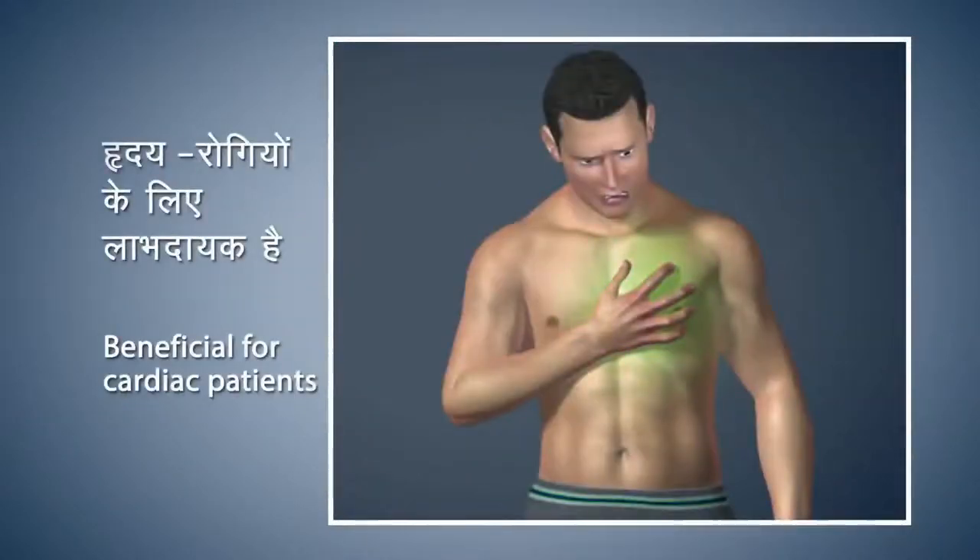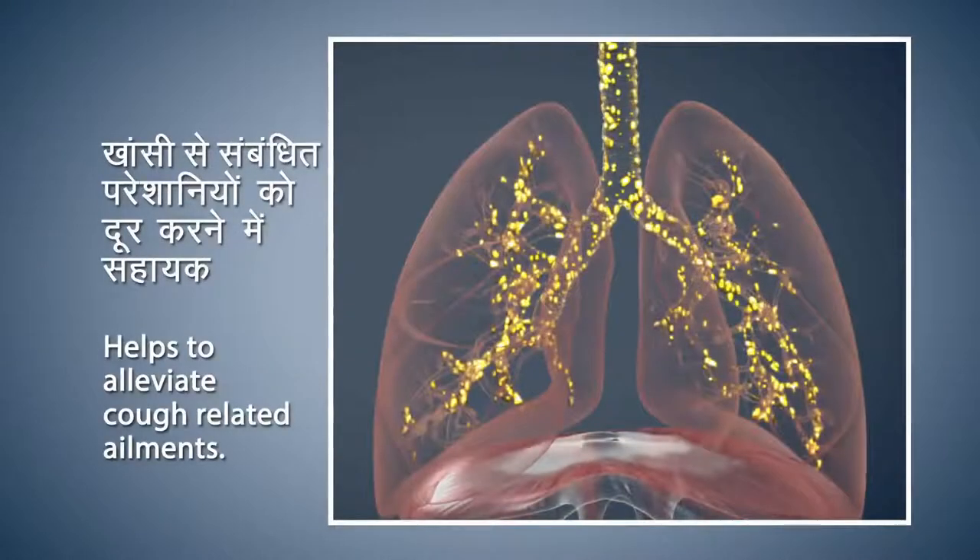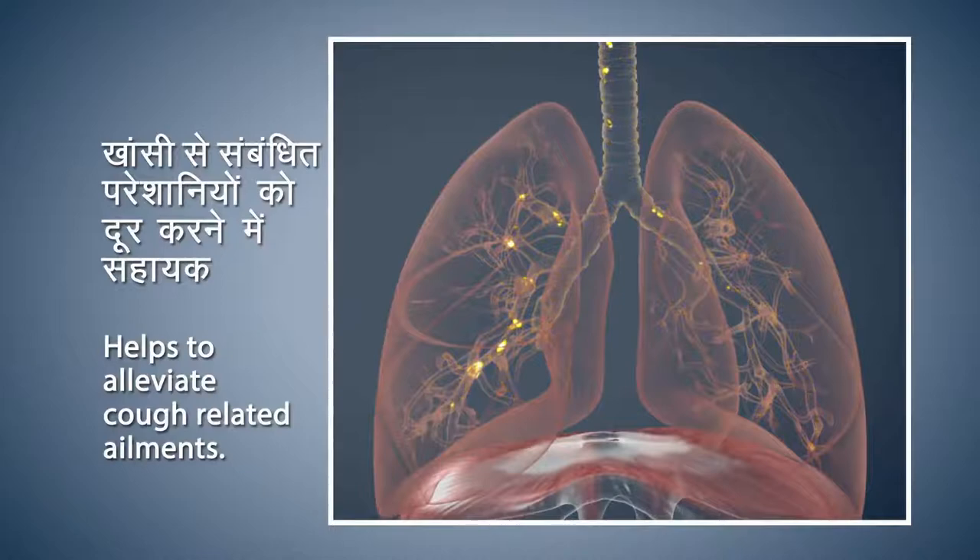Nadi Shodhan helps to alleviate cough-related ailments. Regular practice of Nadi Shodhan Pranayama increases tranquility and concentration. It also reduces stress and anxiety levels to bring you peace of mind.